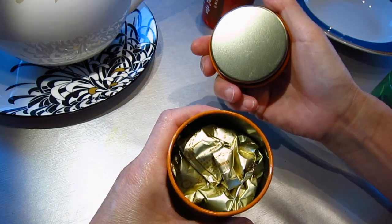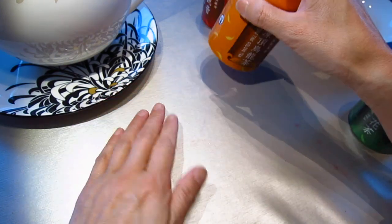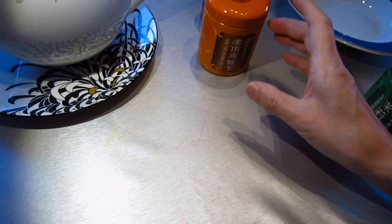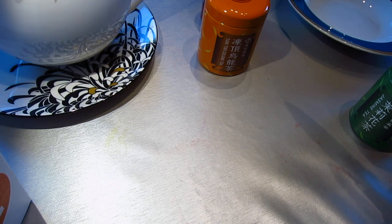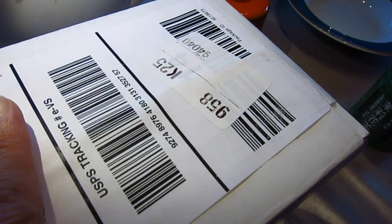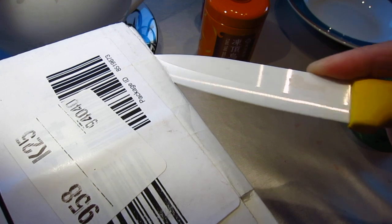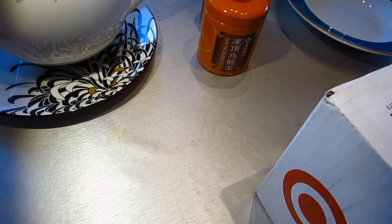Oh, beautiful tea! And the spoon — I will use a new spoon, so it's in the shipment I just received. It's kind of a new knife to open it up. I just want to make today everything new.